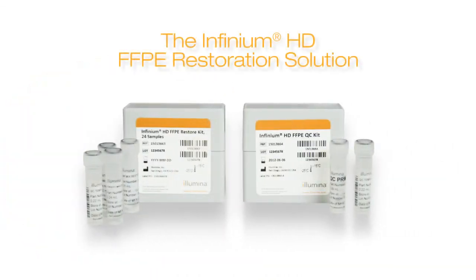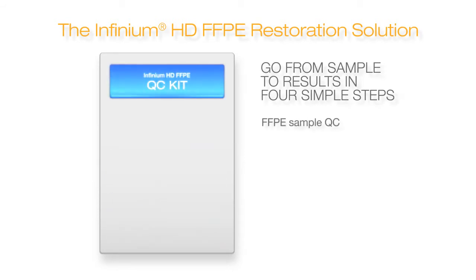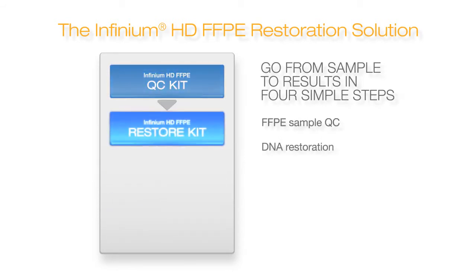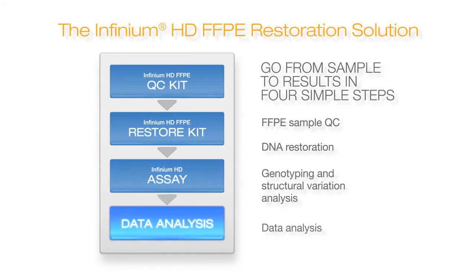With the Illumina Infinium HD FFPE DNA Restoration Solution, you can now uncover valuable information from FFPE samples right in your lab. The process for restoring extracted DNA and generating high-quality genotype calls is incredibly simple. Prior to genotyping with the Illumina Infinium HD assay, a QC step and a DNA Restore step are performed to optimize sample selection and repair damaged FFPE DNA.